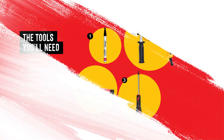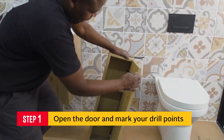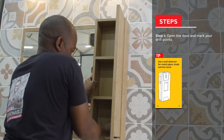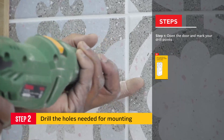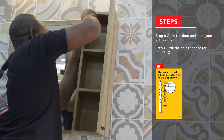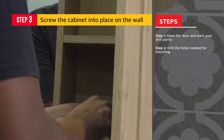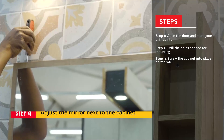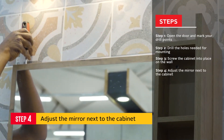To install your side cabinet, open the door then mark where the holes must be drilled for mounting. Drill the holes you need to mount the cabinet. Take your cabinet and screw it into place on the wall. Adjust the mirror next to the cabinet for final alignment.